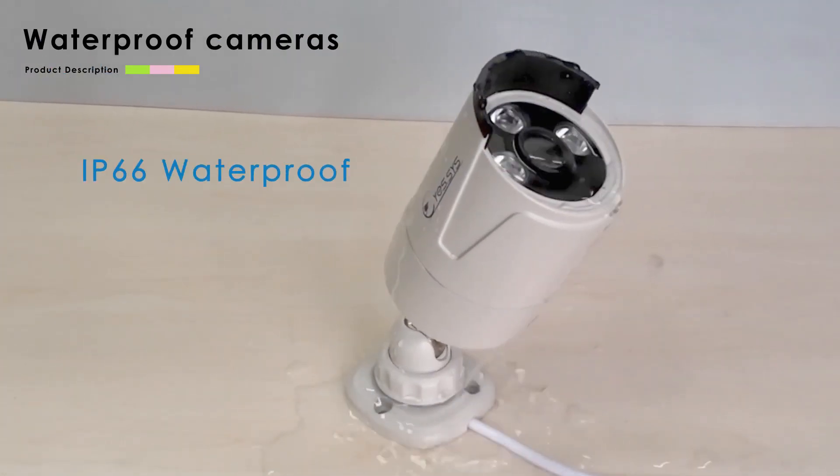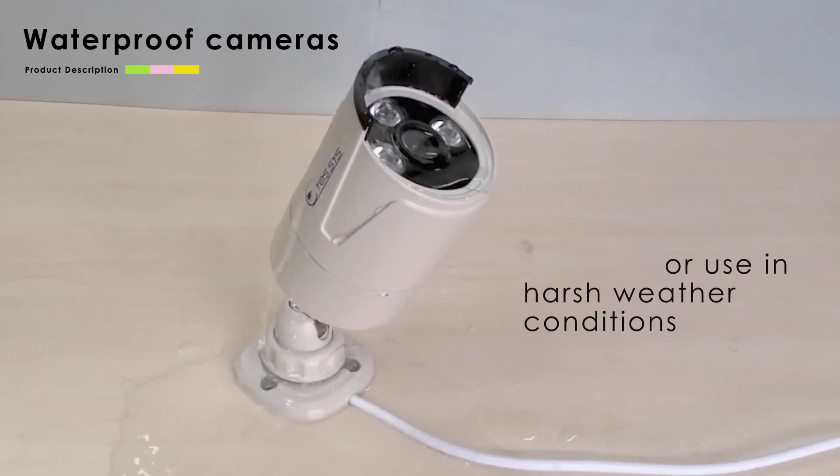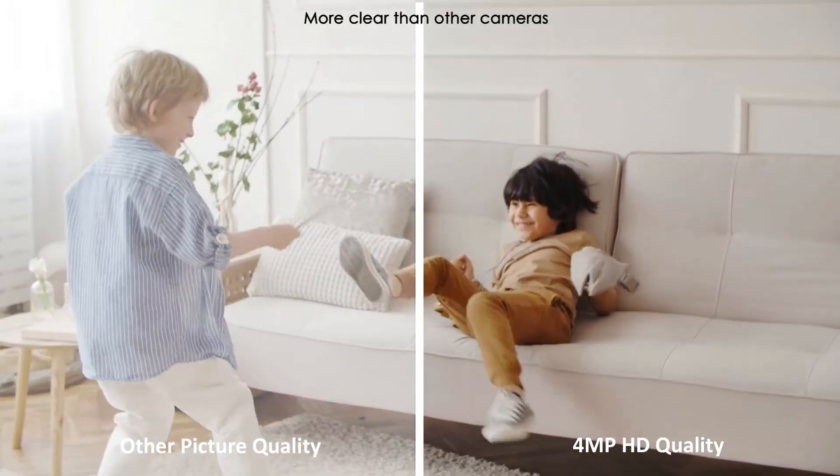Waterproof cameras, suitable for use in harsh weather conditions. 4MP HD quality picture — more clear than other cameras.